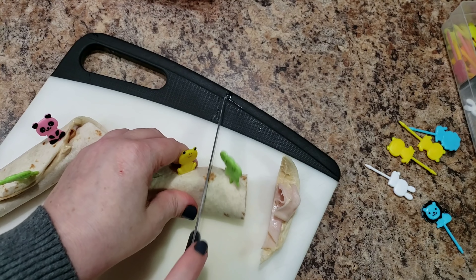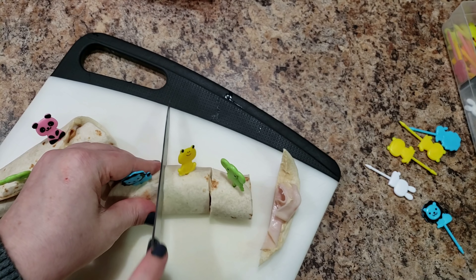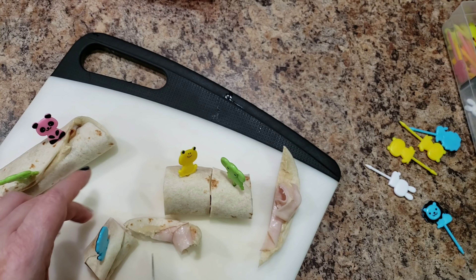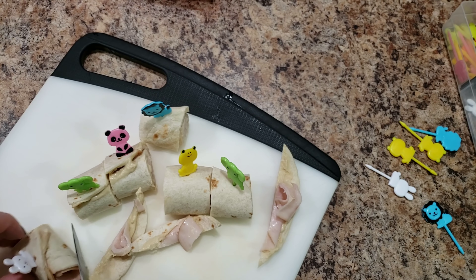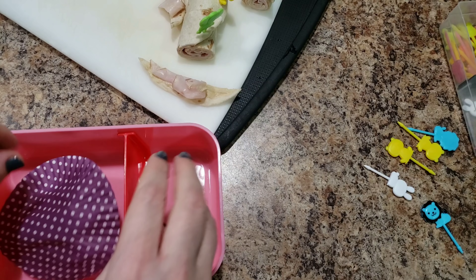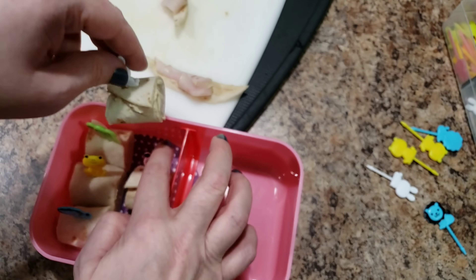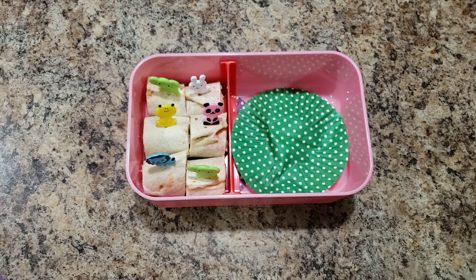This would be a bed lunch. A lot of you guys ask what bed lunch is - it's just a snack after dinner. It could come anytime; it's not an entire meal, it's just something if you're a little peckish to eat between dinner and bedtime. In her lunch box I just took a cupcake liner and flattened it out, so that's going to go on the very bottom.